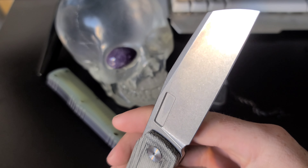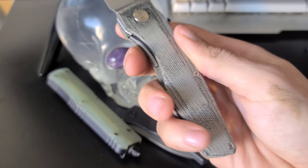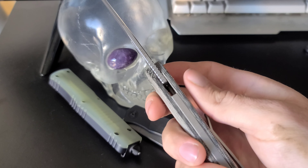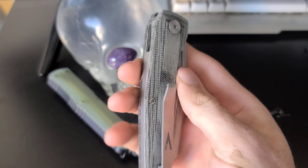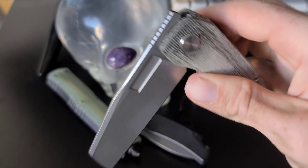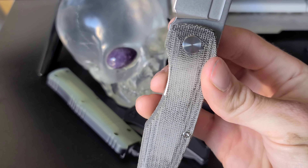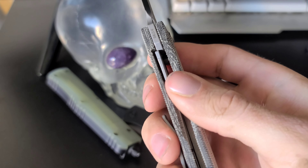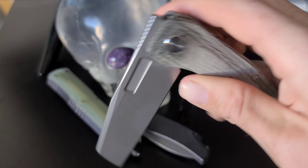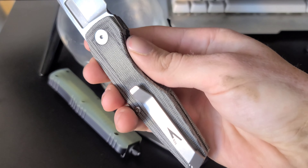We have the stonewashed M390 wharncliffe blade which is very easily deployed from the fuller or the flipper tab, both of which are designed well. The action is smooth and satisfying though I'm not super fond of the lock bar access. There isn't an access cut for it so it's not the most comfortable to get to, but it's also not bad, so not a deal breaker. We do have a titanium pocket clip and back spacer.